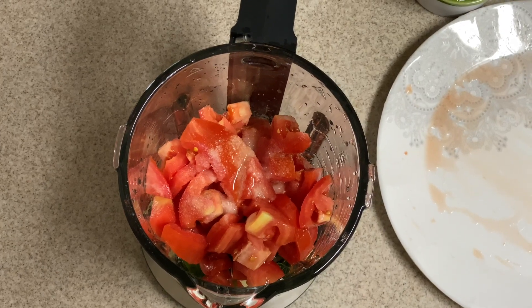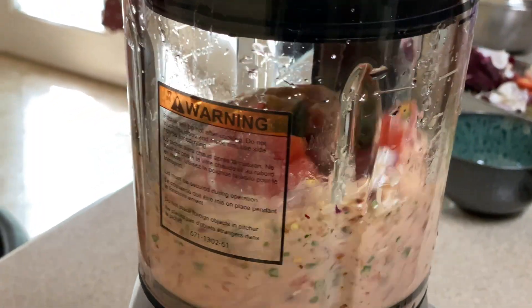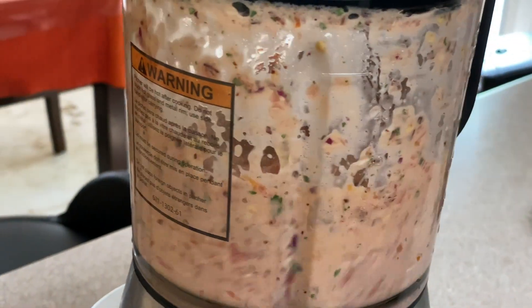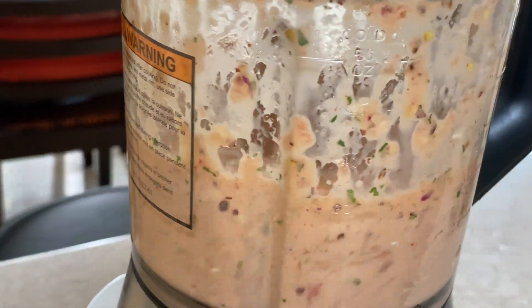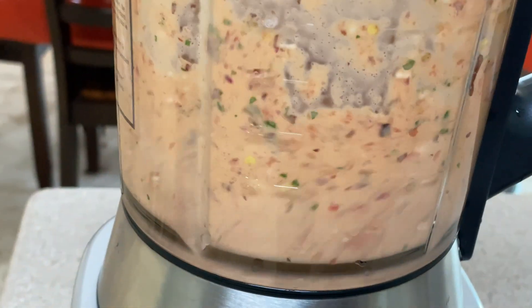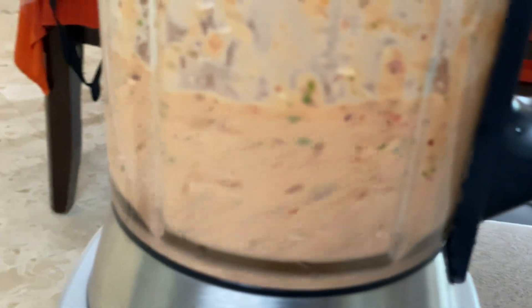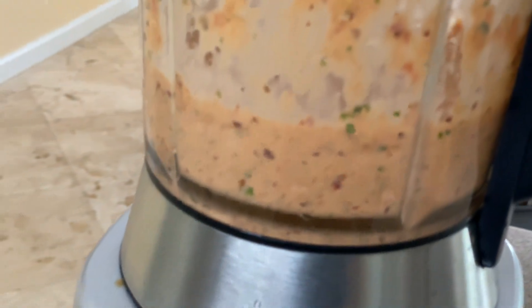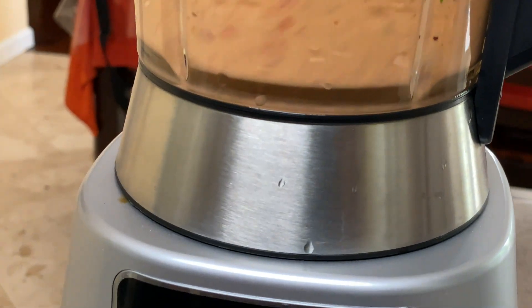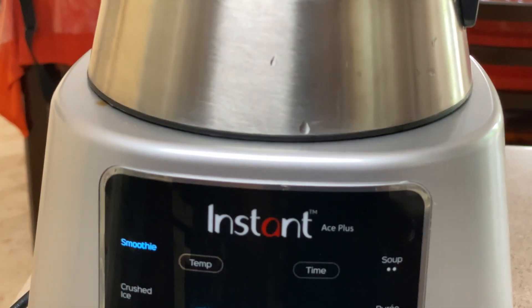I don't think you need a full quarter cup of oil, but I went with her recipe to try it out. Honestly, next time I would cut the oil down to half of that.